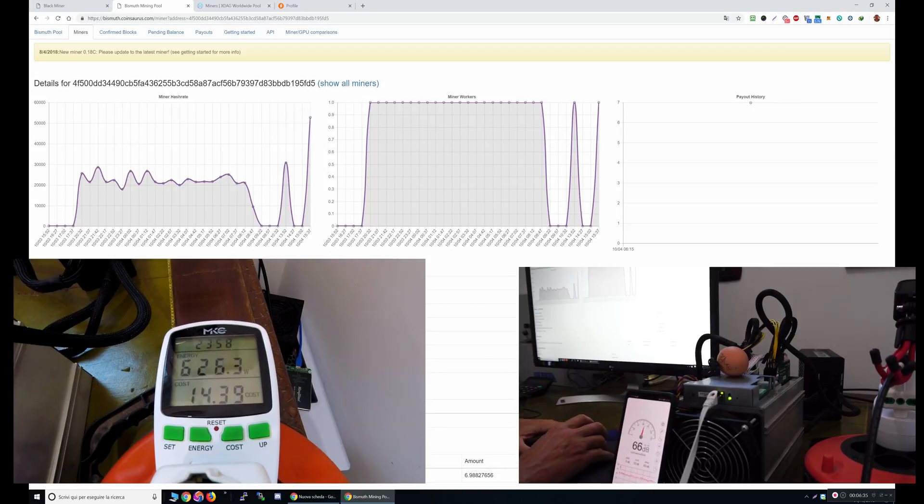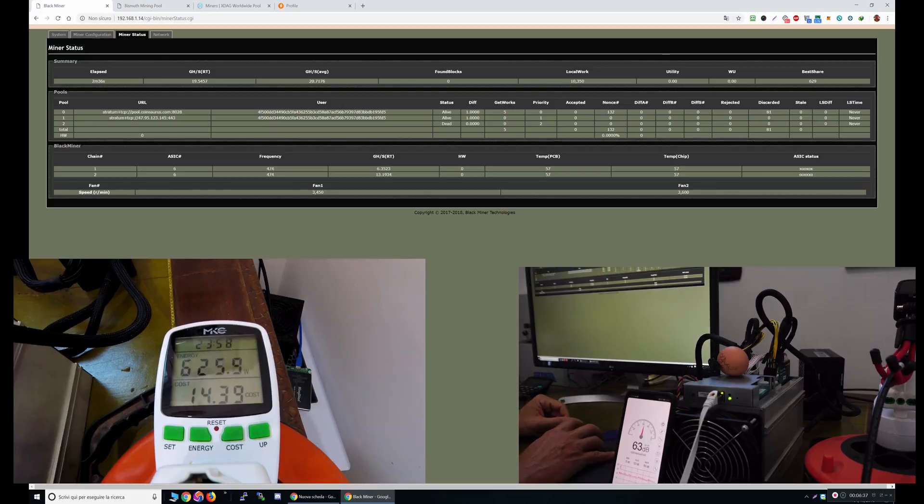63 decibels of noise, which is quite loud.